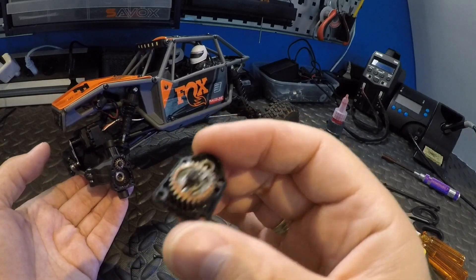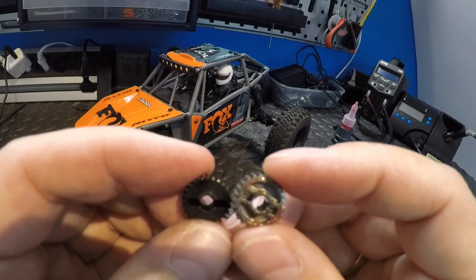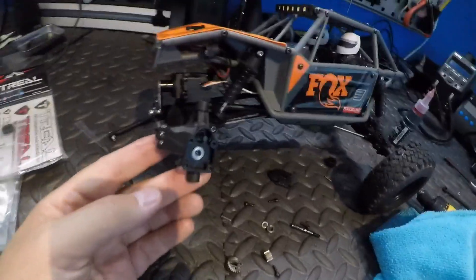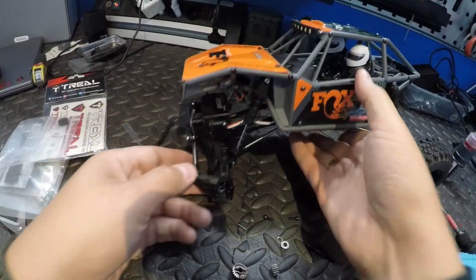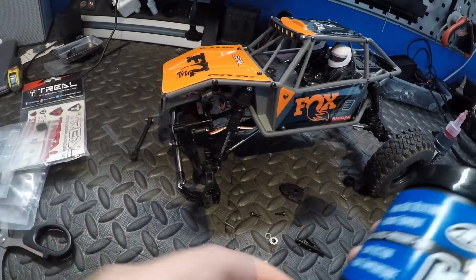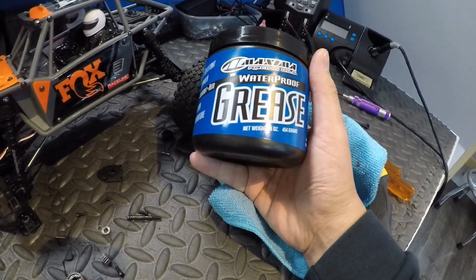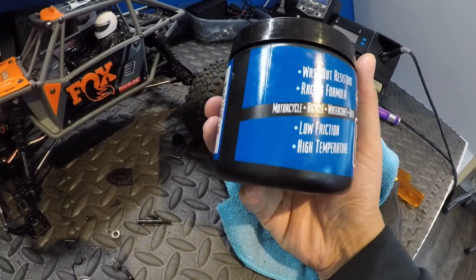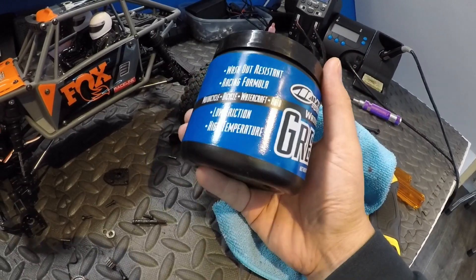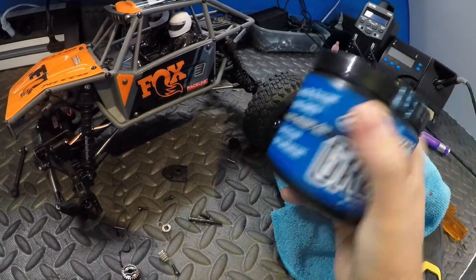So these are still the stock gears. Before I re-grease everything, I made sure the portal was clean. For greasing the gears, I got this waterproof grease from a motocross shop — it's for motorcycle, bicycle, watercraft, and auto. I really like this stuff and I have enough for years.